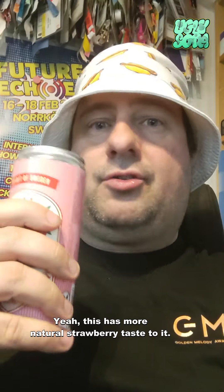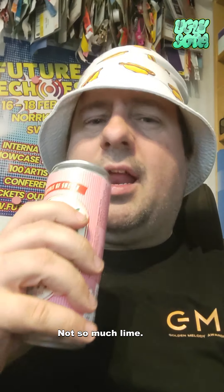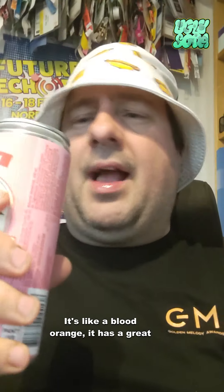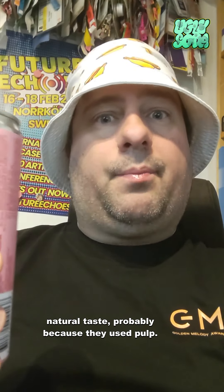Smells strawberry. Yeah, this has more of a natural strawberry taste to it. Not so much lime, though. These are really good — it's like the blood orange. It has a great natural taste, probably because they use the pulp.